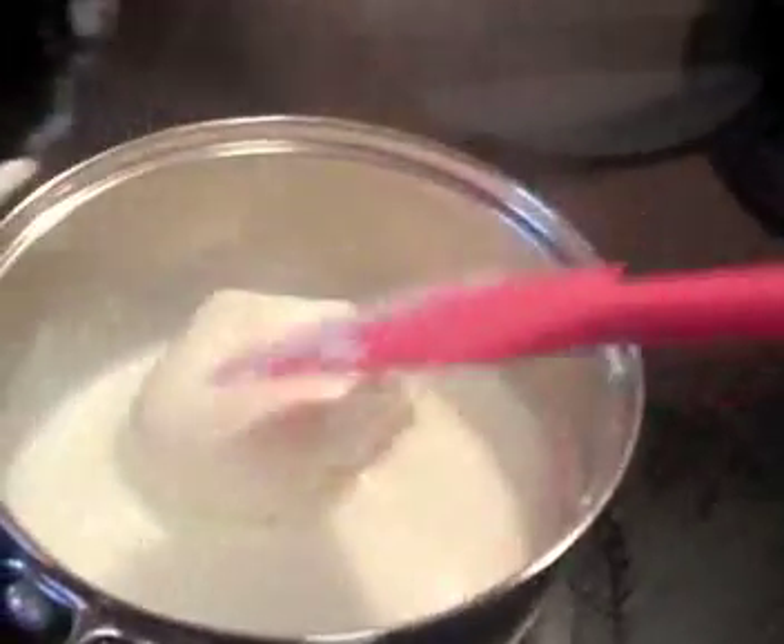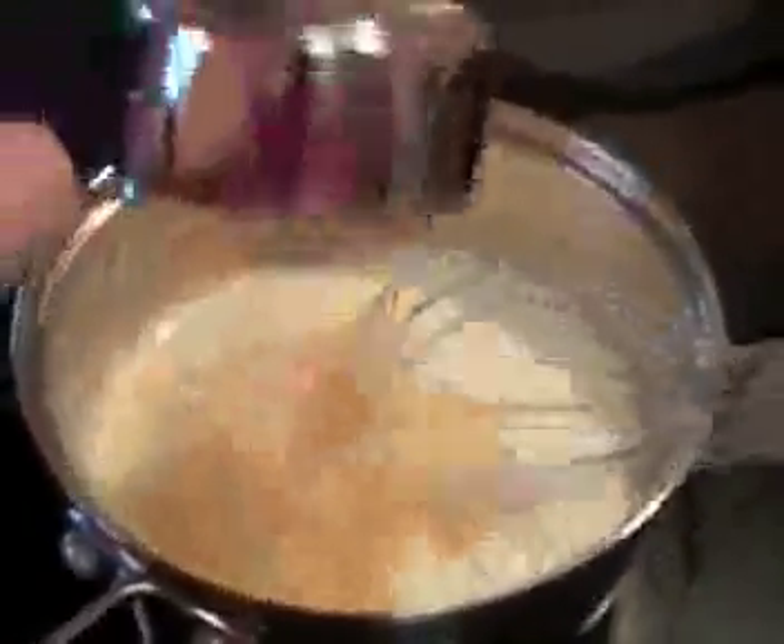Make sure that the milk is hot and not boiling. When you pour the cheeses in and whisk it, it'll thicken right up.